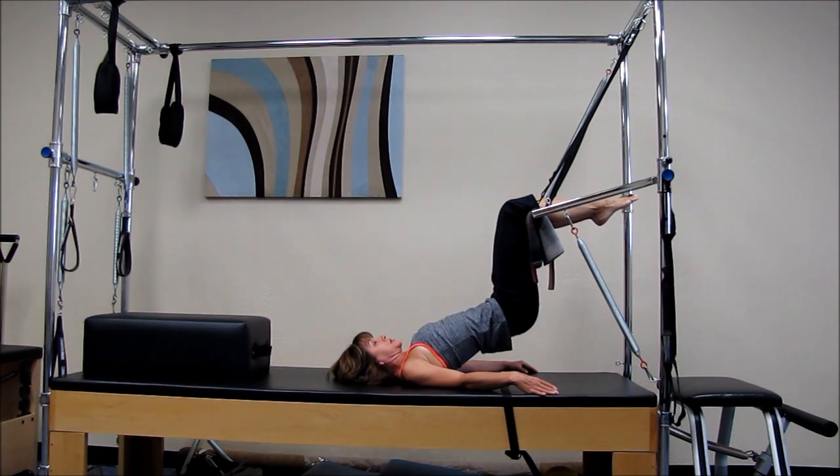Then go ahead and go back to center and try to breathe into it a little more and see if you can drop a little further down.